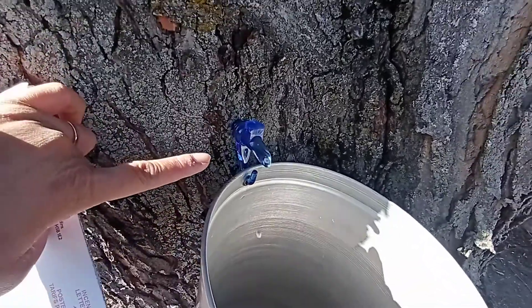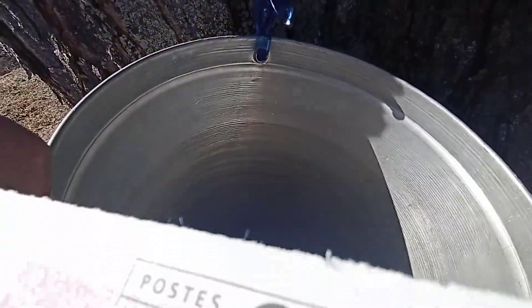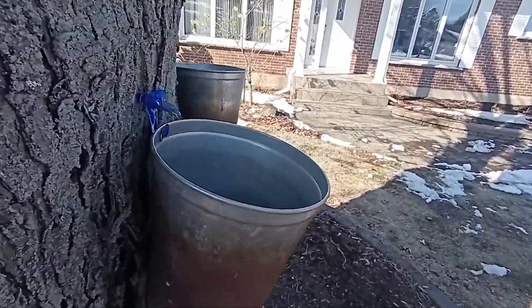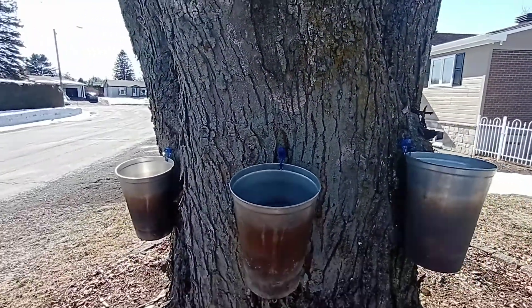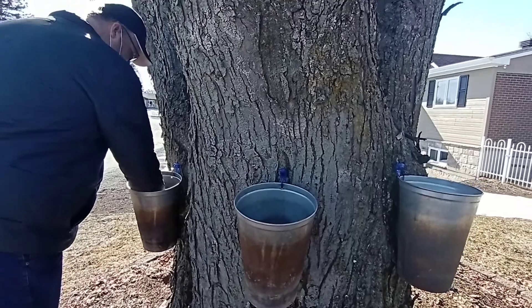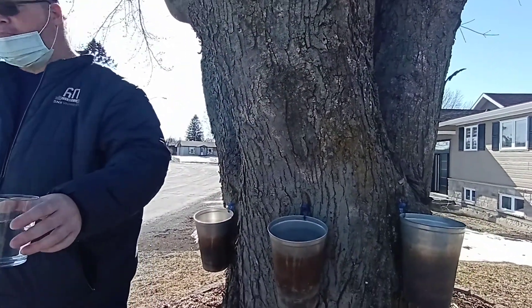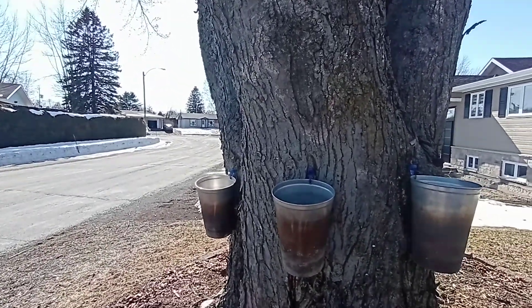That's the water of the maple tree. We check this one tree — how many buckets are they putting? They're putting three buckets. Hold on, let me drink some.